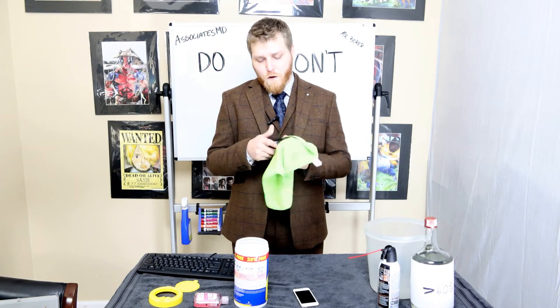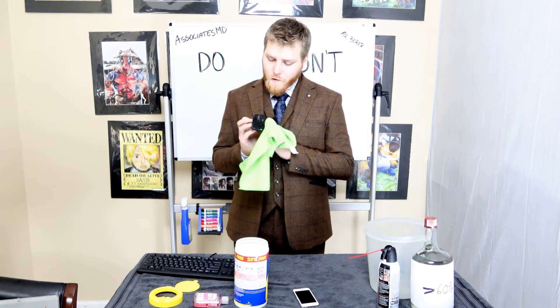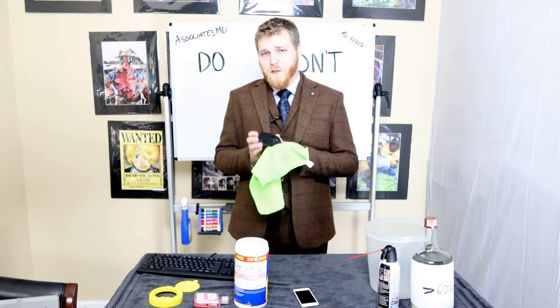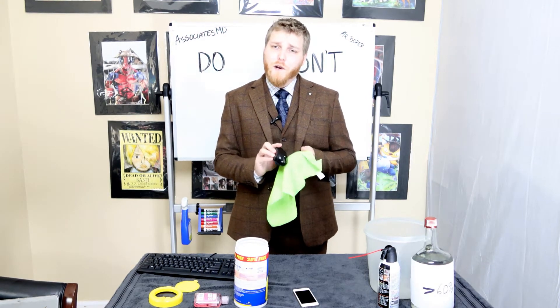Just give it a good rubbing. When you get to the bottom you want to be careful — you have a laser peripheral there. You don't want to obfuscate this laser and you want to make sure that you're steering clear of where the batteries go.